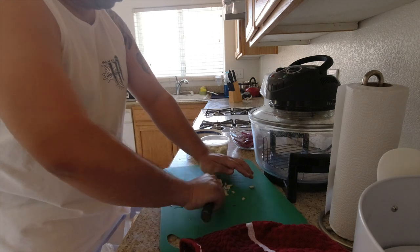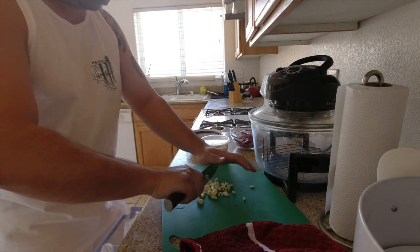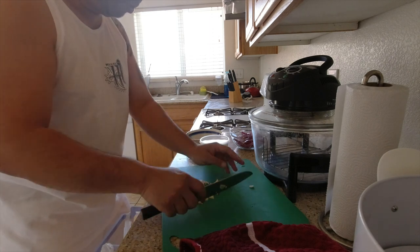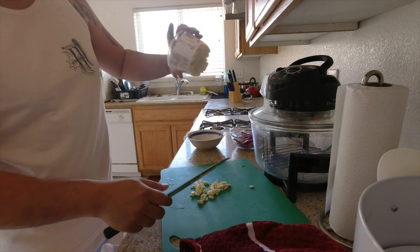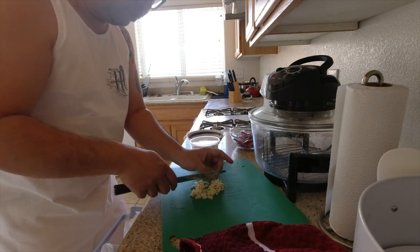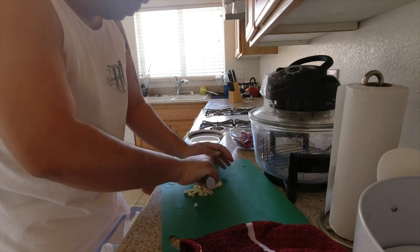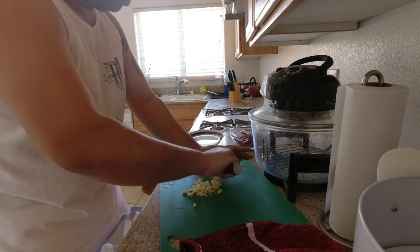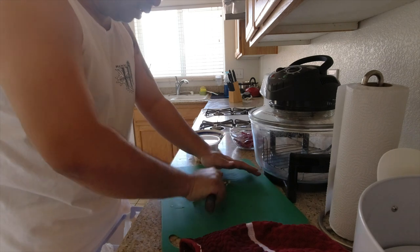I actually have some pre-minced garlic in a jar and I might add it to this, because sometimes the garlic is a little old. This has already been peeled, but sometimes the flavor's not there, it's not as concentrated. So I might add like a teaspoon of this just to give it that little extra flavor.